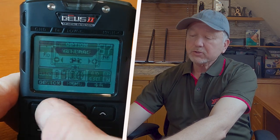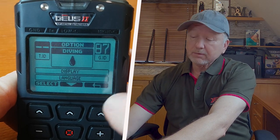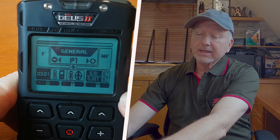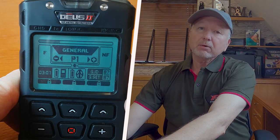First of all, go into Options, then Settings, and you'll see the diving mode icon there. Just press Select, and now you'll see three padlocks at the bottom of the screen, indicating the keypad is now locked. We can't use any of the functions at all.